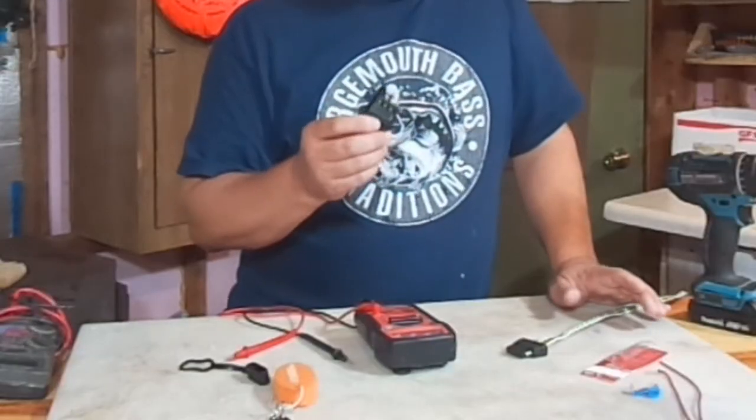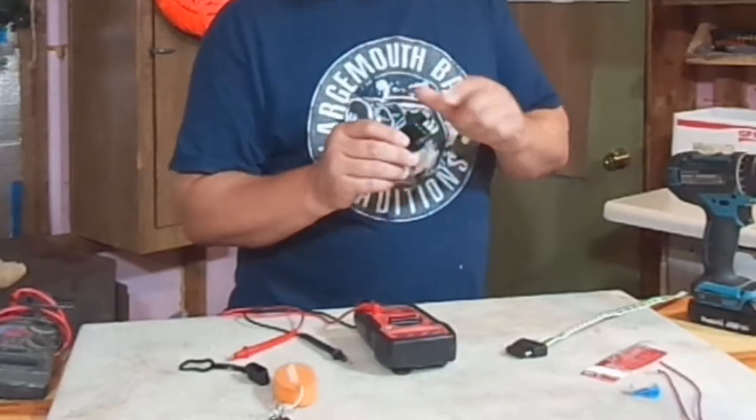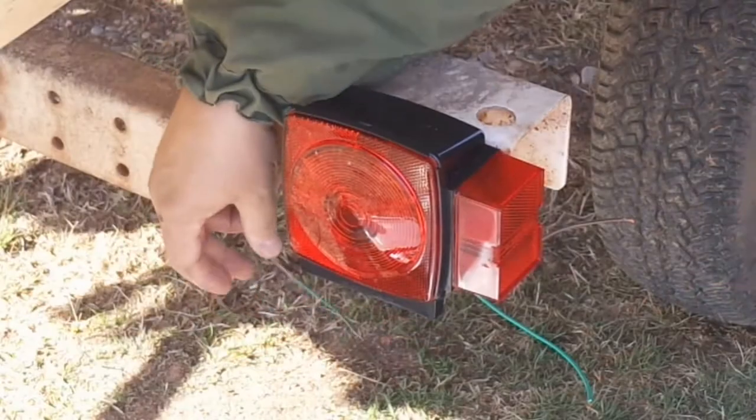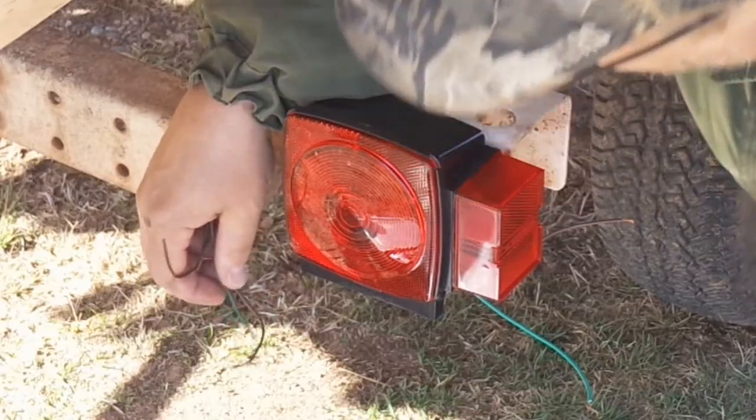If you go to my channel, Knedder's Practical Outdoors, there's a trailer light playlist where you can find all sorts of videos on fixing and maintaining trailer lights. But for this video, part 9, we're just going to go over a quick simple way to check and see if your light fixture itself is the problem.